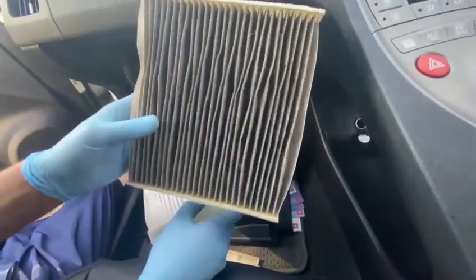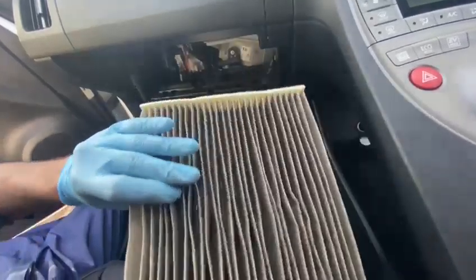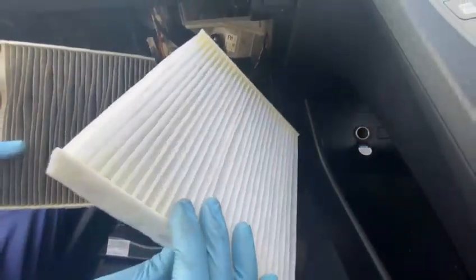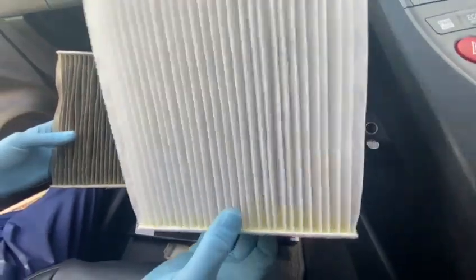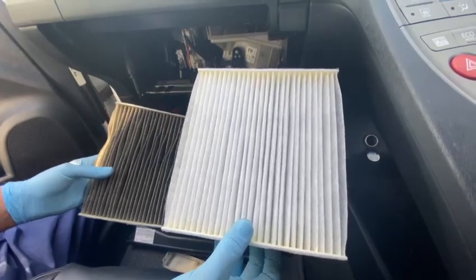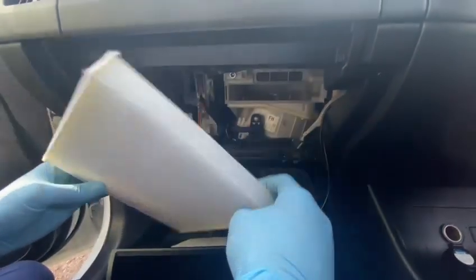Look guys, this is the one I took out — look how dirty that is! That's the new one from Toyota. You can feel the difference. I'm going to put this in, and after that I'll turn the heaters on and feel the fresh air inside.